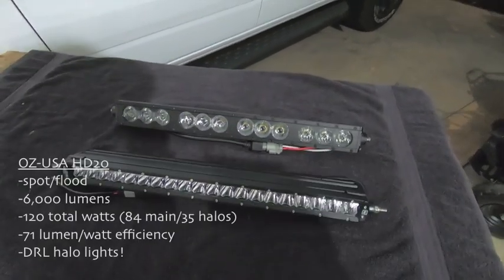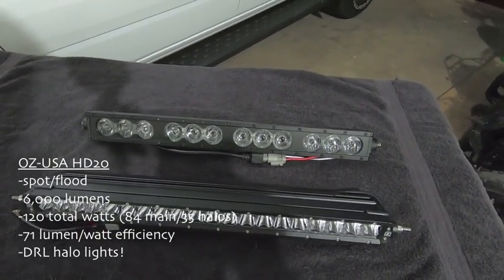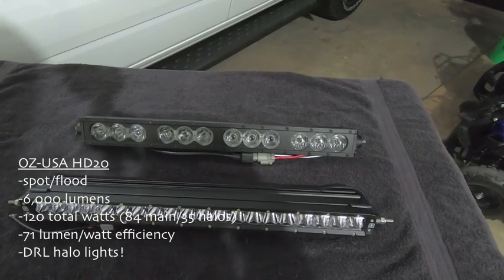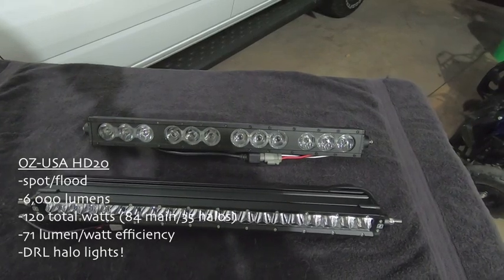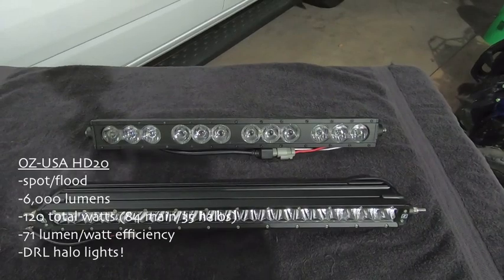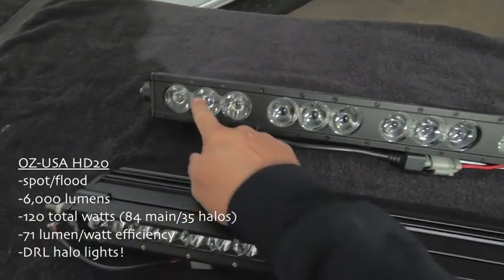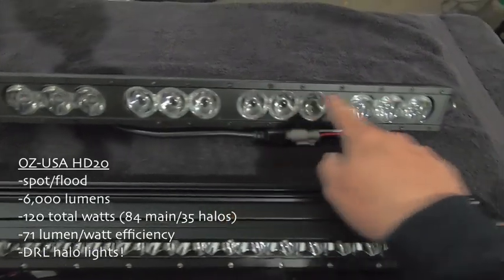The OZ USA HD20 is a 20-inch spot and flood combo — it goes out to the sides as well as a hot spot in the middle. According to the OZ USA website, this is a 6,000 lumen light bar. The total wattage is 120 watts, but you've got to split that up because this light bar is actually two lights in one. You have the main LED in each housing, but you also have these halos, and each halo has a light as well.